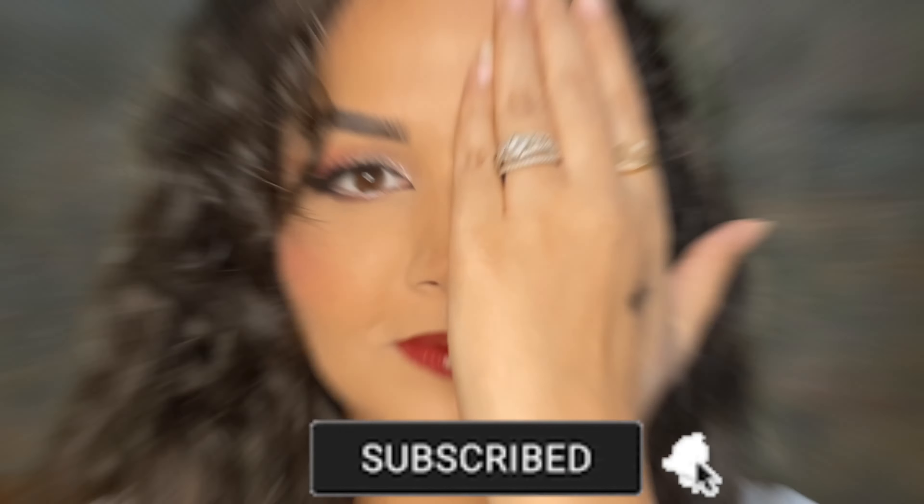Hello everyone, welcome back to my channel. In this video I will show Indian versus Pakistani makeup looks, and I try to follow each and every trick to differentiate the makeup looks. So without wasting your time, let's get started.